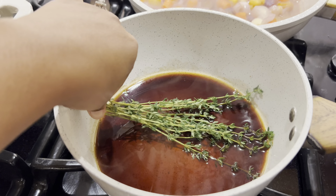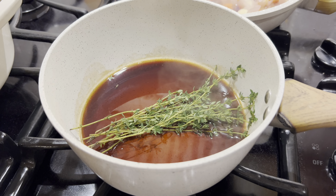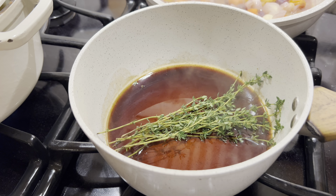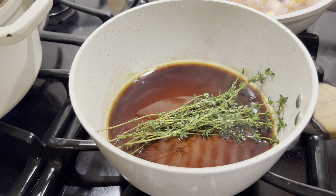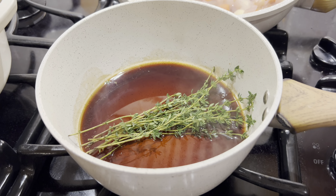This Norwegian reindeer recipe is, I believe, a traditional kind of holiday delicacy in Norway. There are some pretty good recipes out there.